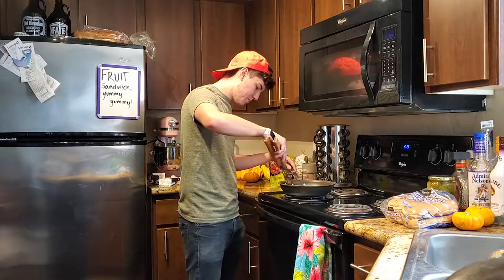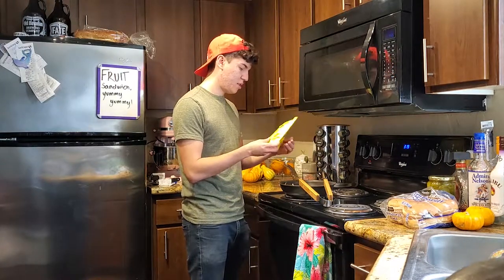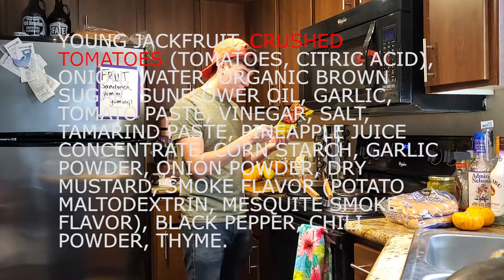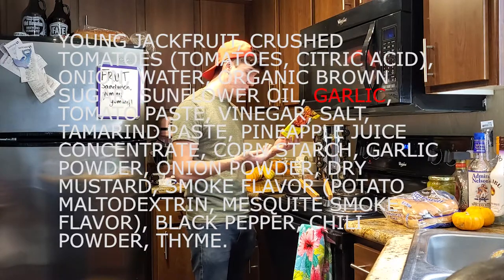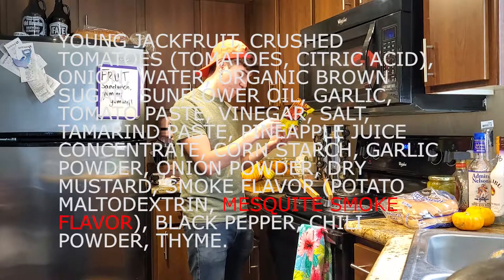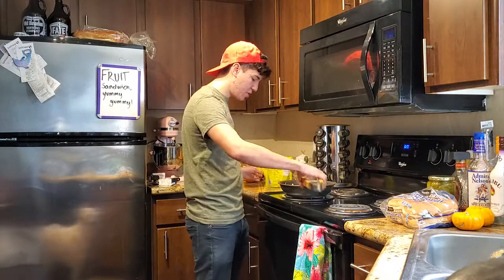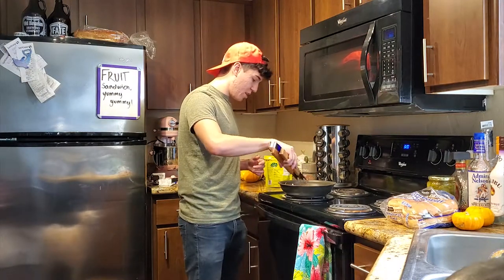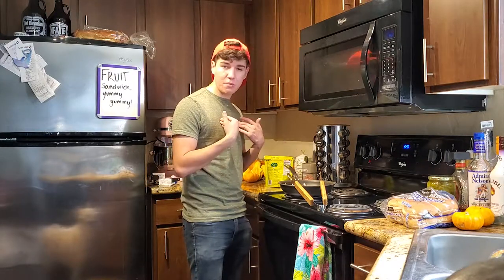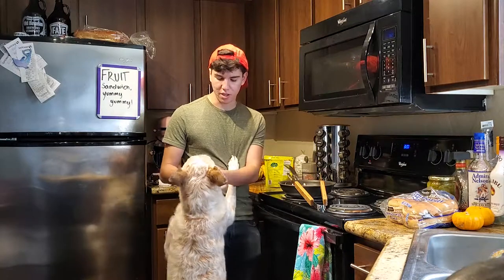It looks surprisingly like pork or chicken — that's kind of what drew me to this, because it looks like meat. I'll read the ingredients for those interested: young jackfruit, crushed tomatoes, onion, water, organic brown sugar, sunflower oil, garlic, tomato paste, vinegar, salt, tamarind paste, pineapple juice concentrate, cornstarch, garlic powder, onion powder, dry mustard, smoke flavor, mesquite smoke flavor, potato maltodextrin, black pepper, chili powder, and thyme. Pretty good — I can pronounce most of the ingredients, which is always a plus. And honestly, it smells really good.